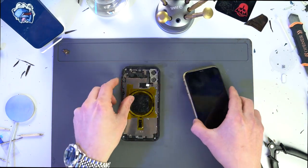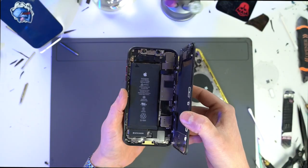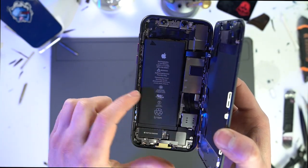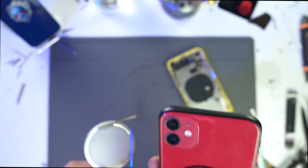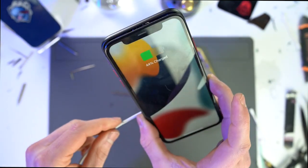With that done, all that's left is putting everything that's in here into here, and there we go. This thing's almost indistinguishable from a standard iPhone 11, other than a few pieces of Kapton tape of course. But as all of you know, this thing's got something special, and that's MagSafe. And it works!